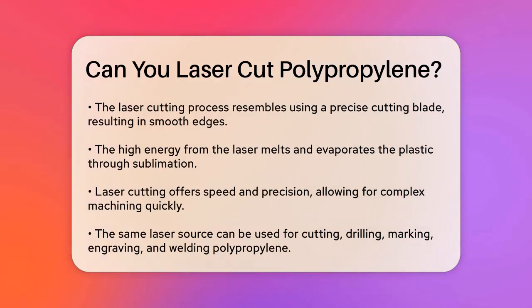When you laser cut polypropylene, the process is similar to using a very precise cutting blade. The cut edges are smooth and well finished, with no burns or charring. This is because the high energy from the laser melts and evaporates the plastic through sublimation, leaving a clean edge. One of the key advantages of laser cutting polypropylene is its speed and precision — you can perform complex machining quickly and with great accuracy.